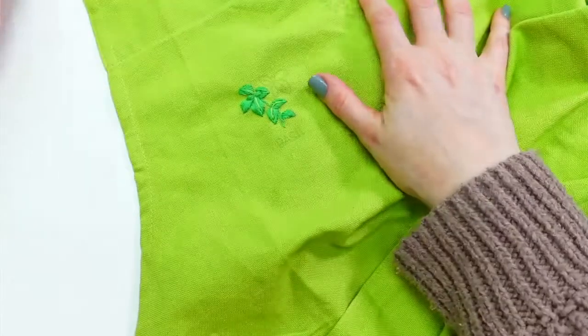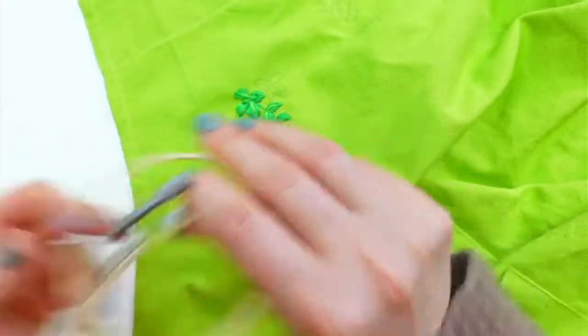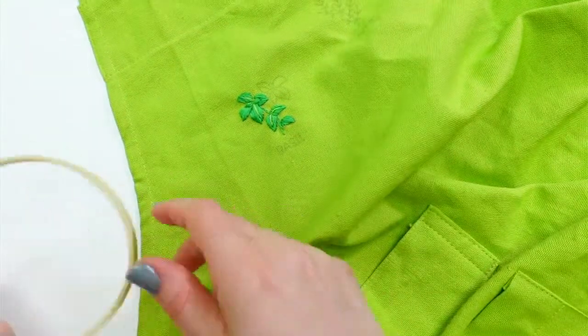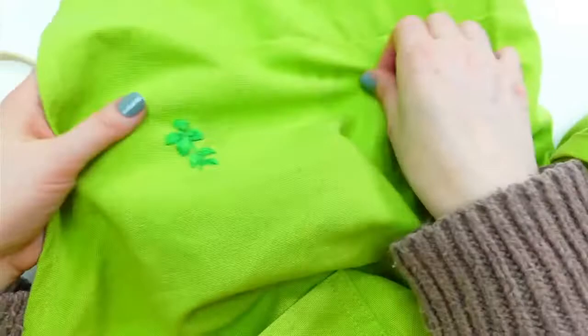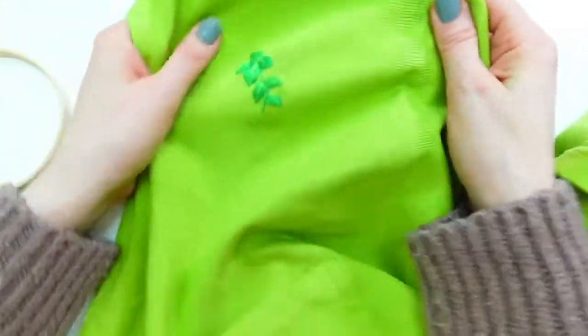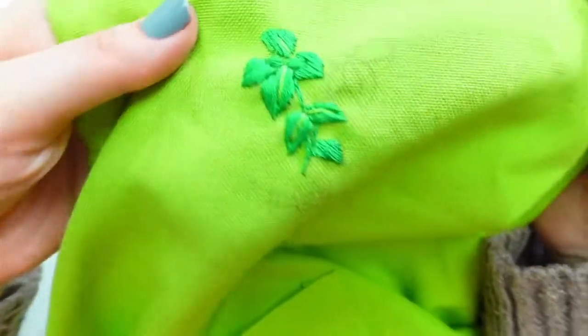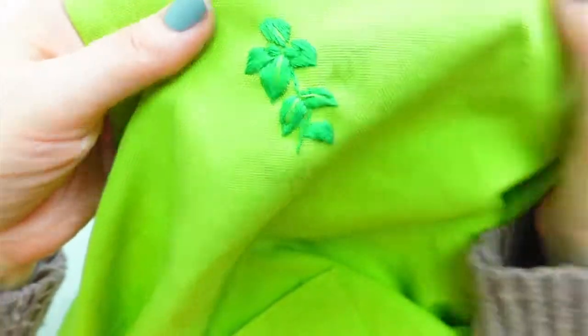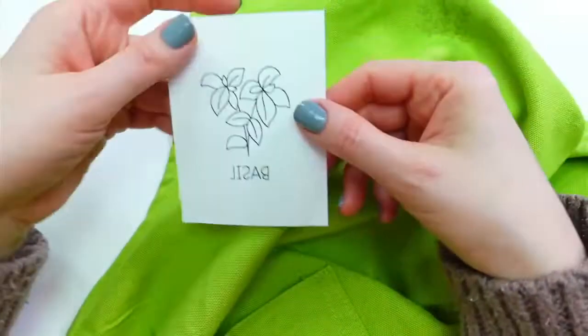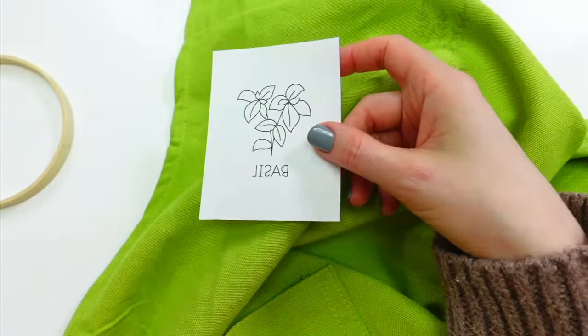Got my little embroidery hoop here, let's get this guy back in. I took them out just so I wouldn't crease the fabric more than I needed to — that'll come out in the wash or with an iron too. There we go. So we got our little basil started. This is from our new embroidery iron-on patterns.